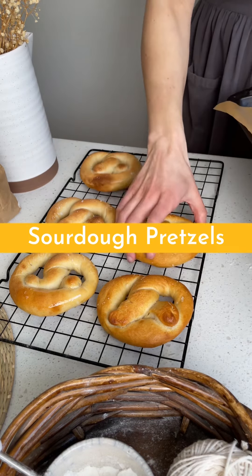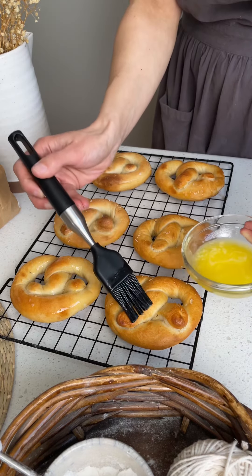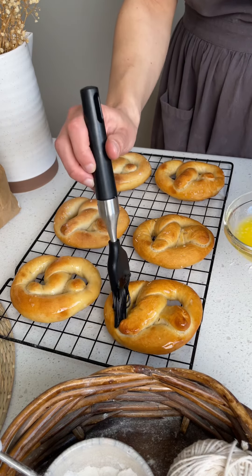I love pretzels so much. To me, pretzels are the perfect snacking bread. I knew it was time to create a sourdough pretzel recipe and today I'm going to be sharing it with you.